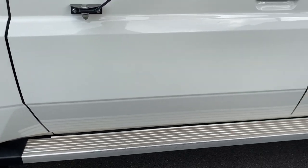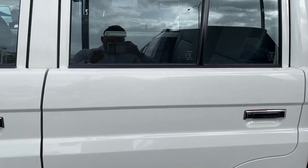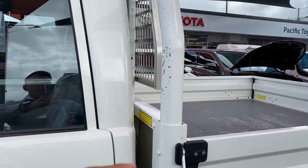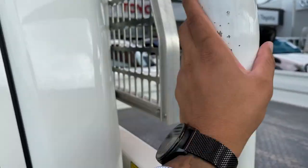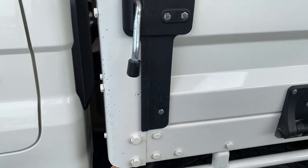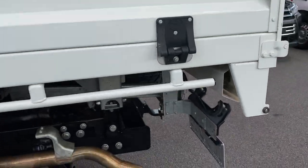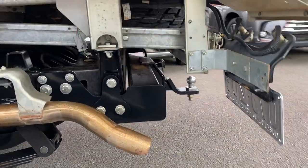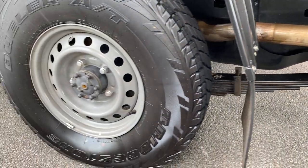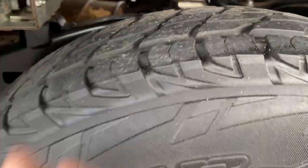Side steps there as well. There is some general wear on the tray, as you'd expect for what it's been doing. Color-coded sides there as well, which is nice. Full-size spare underneath, which is close to new. Very clean-looking chassis and rear tyre as well, with plenty of water tread left.